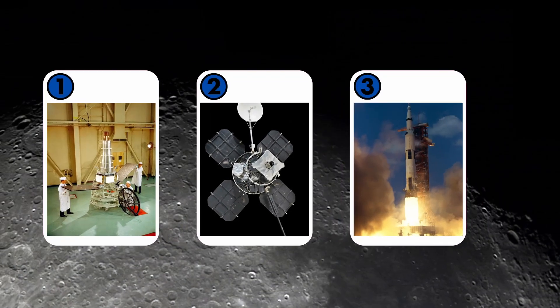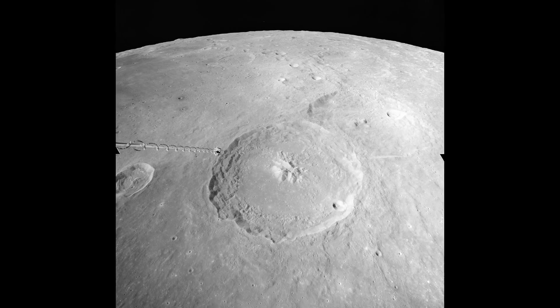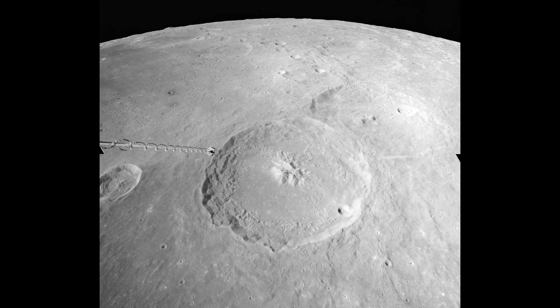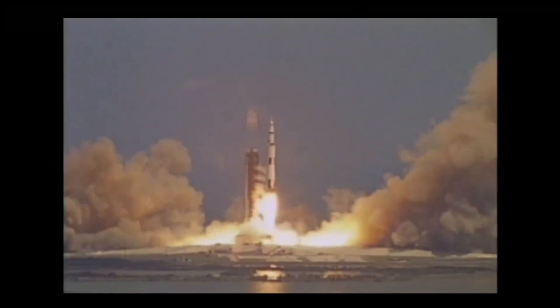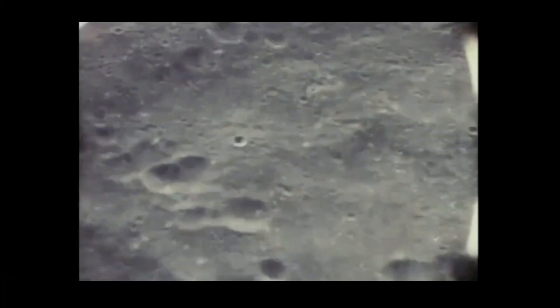Let's move on to the third and final NASA image we're going to recreate. This photo wasn't taken by a satellite, but rather by an Apollo mission to the Moon. It's from Apollo 16, NASA's fifth moon landing, in 1972. John Young, Charlie Duke, and Ken Mattingly went on a 10-day voyage.